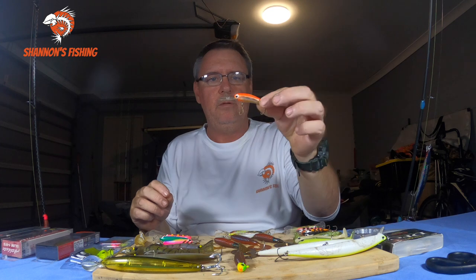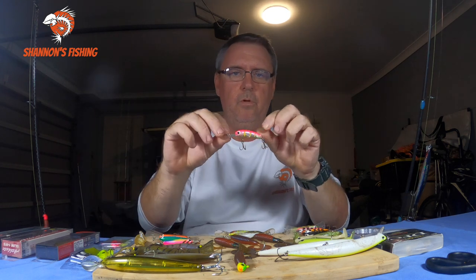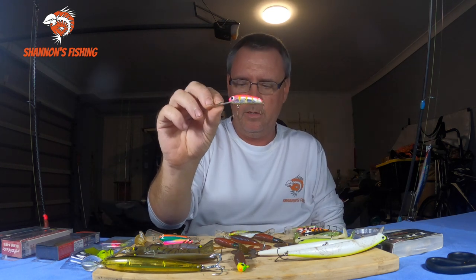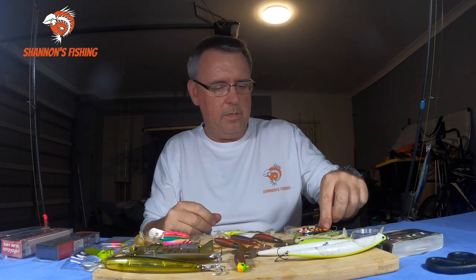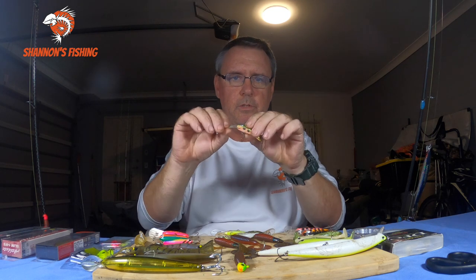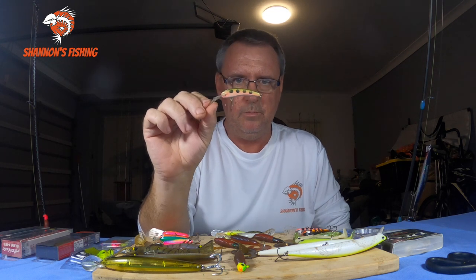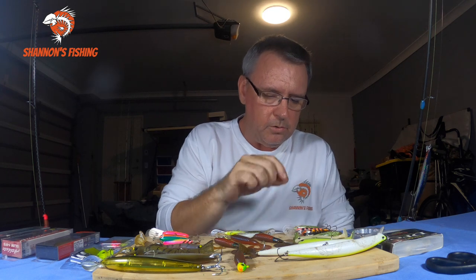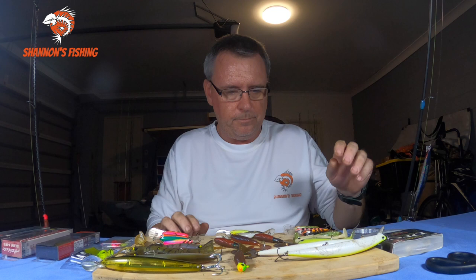The most popular lures for trolling flathead - there are three. You've got the good old micro-mullets - get these online from Wigley Lures, some tackle shops still have them. You've got the little Xerox - always a popular one. And my favourite, surprisingly, are some locally made ones called Pig Lures by a guy called Shane Gardner. These things are awesome - my favourite. You can get them in tackle shops and probably online now. You can also cast all these little hard bodies if you're walking along the banks.